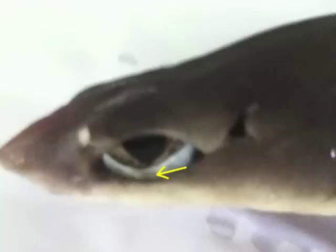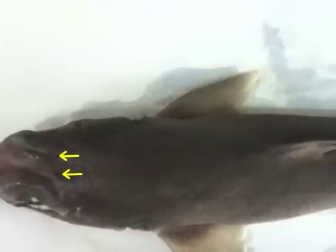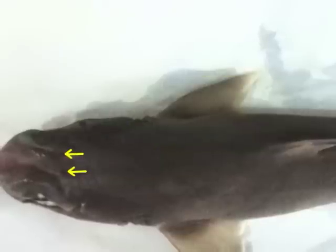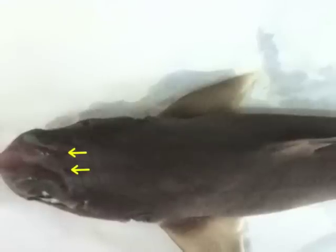Just inside the lower eyelid is a membrane that extends over the surface of the eye to cover the cornea. Behind each eye is a slight prominence, best perceived by feeling it with the fingers, inside of which the internal ear is located. The ears are connected with the surface of the head by two canals, the endolymphatic ducts, which open by a pair of small pores in the center of the dorsal surface of the head, just back of the level of the eyes.